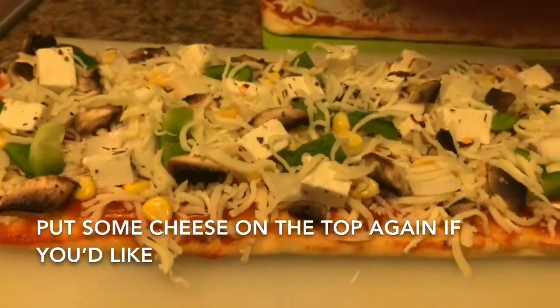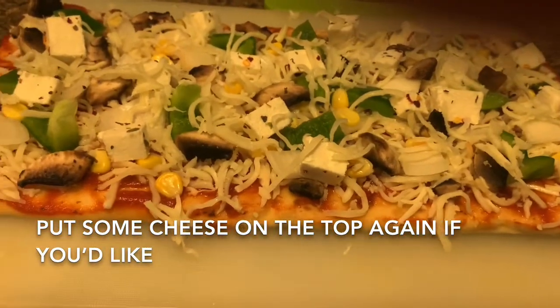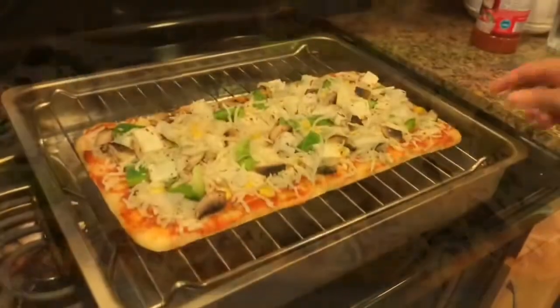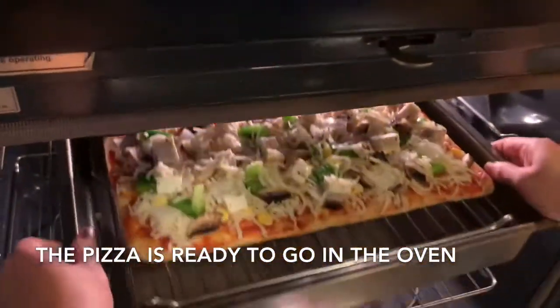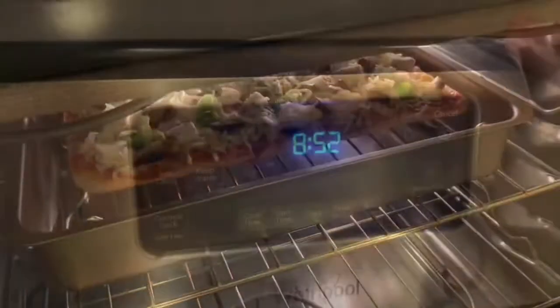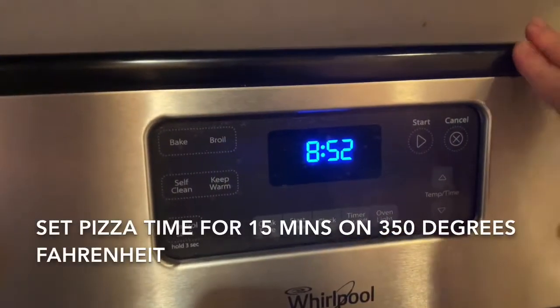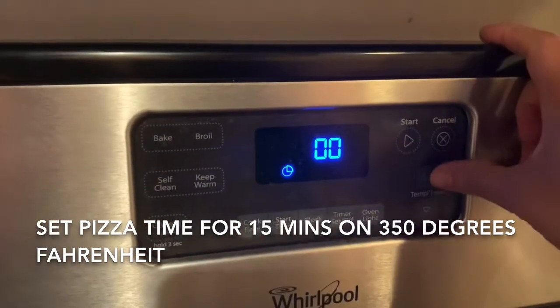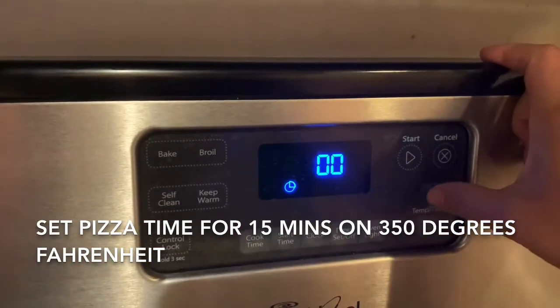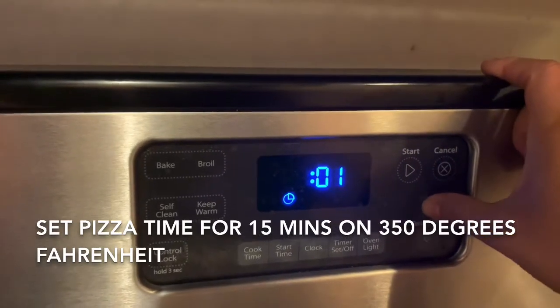Now it's ready to bake. I set the oven for 350 Fahrenheit for 15 minutes.